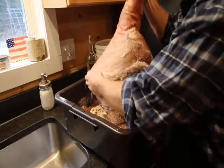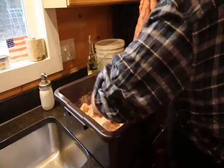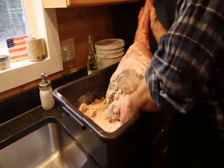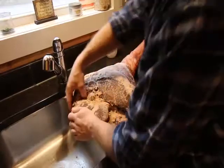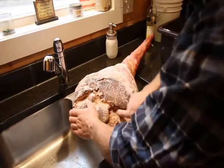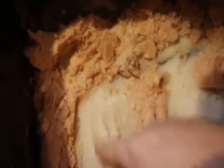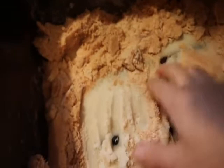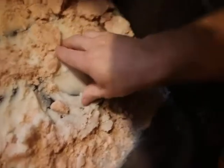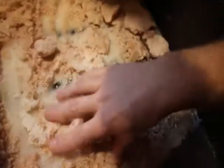We use the pink Himalayan salt. You can see how wet the salt is — it's drawing the moisture out of the prosciutto, or the ham, whatever you want to call it. That is the job of the salt: to pull that moisture out.